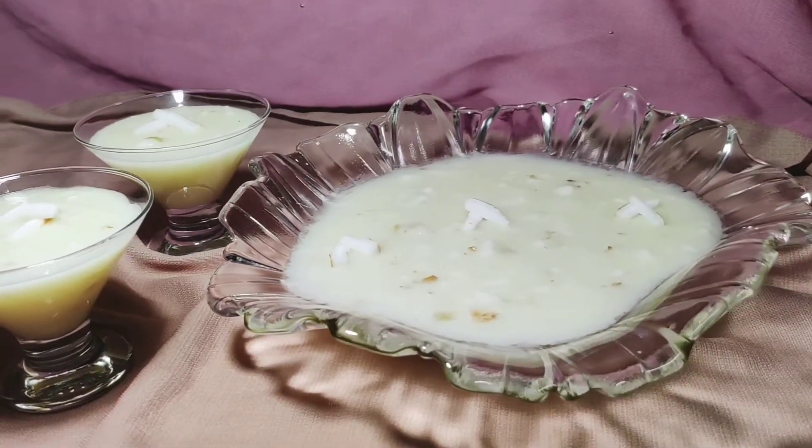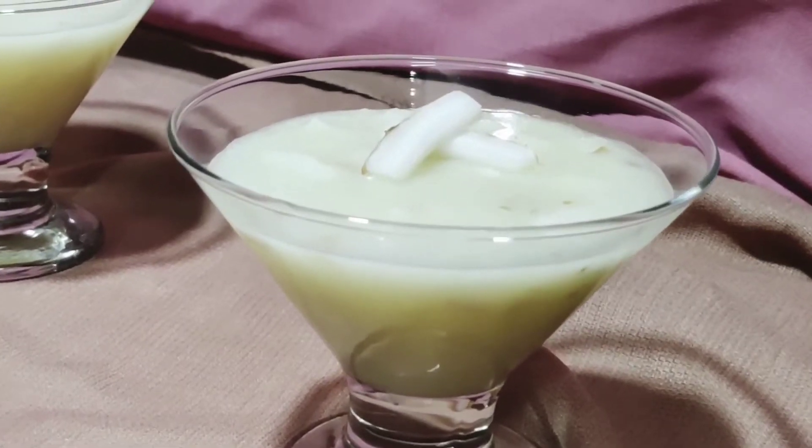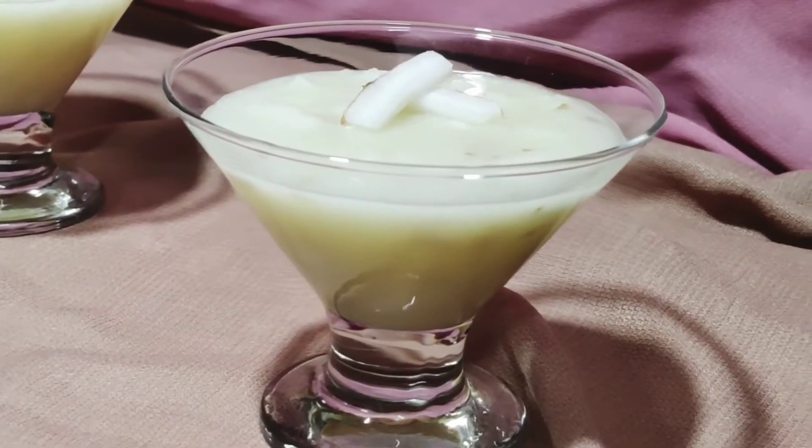Welcome to Shibis Kitchen. I will put a pudding in a pudding for our first time. It is a good variety of food.